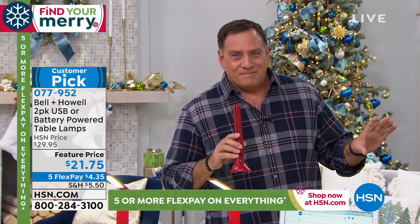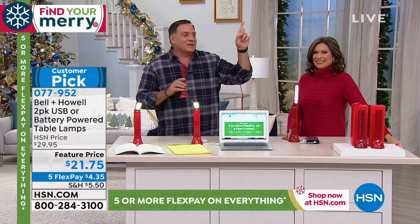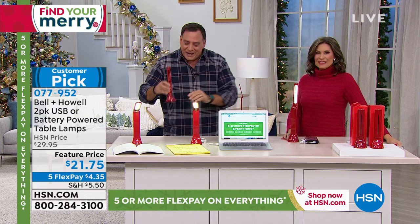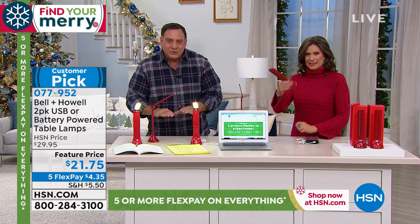Speaking of overheads, how many times have you been on a plane and hit that button up there, and that light is going to somebody else's seat? We actually had somebody write in and say that they took these with them on the plane — just put them on the tray table. They're so compact. Now you've got your own personal light right where you need it.